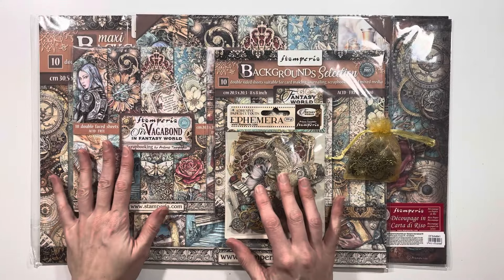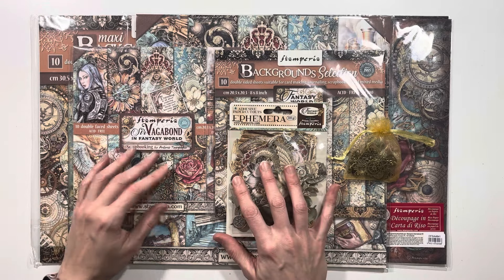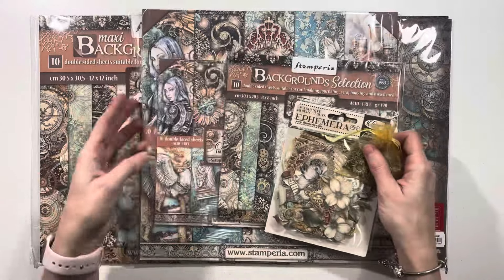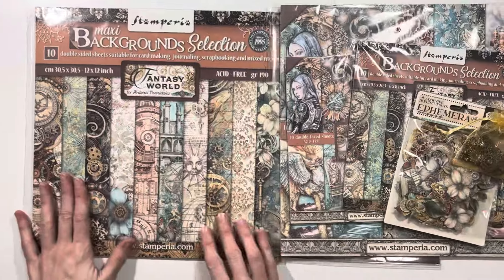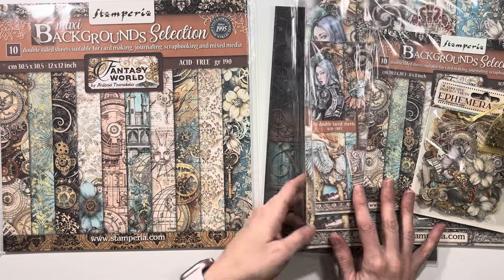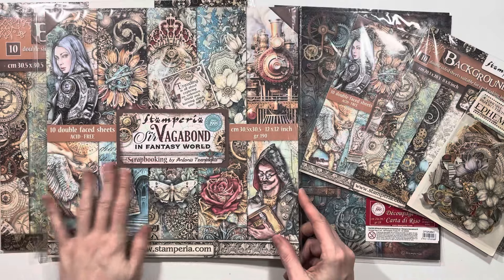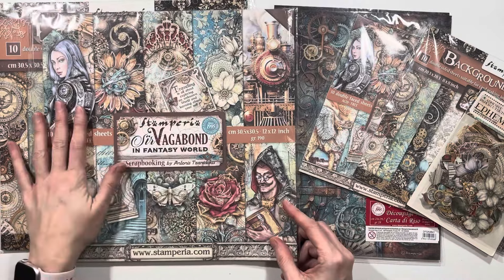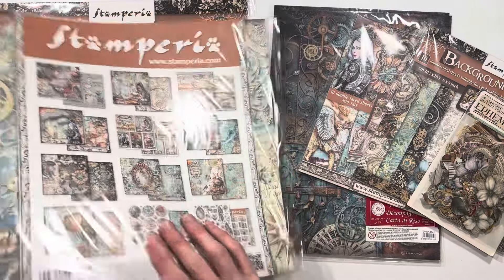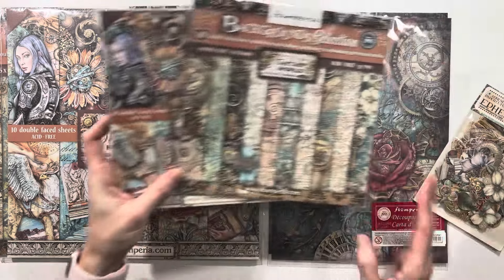Next up we have the new Stamperia Sir Vagabond collection. This one is called In Fantasy World. We've got the 12x12 background papers and we've got the 12x12 collection papers. I love Sir Vagabond and Lady Vagabond so I am so excited that there is another collection coming out. I've already got an idea for what I want to do with this so I am super excited.